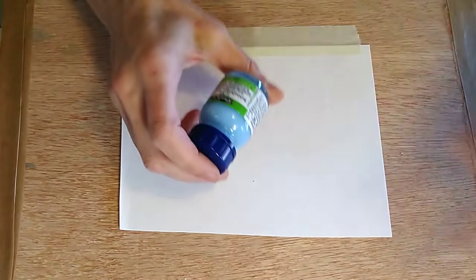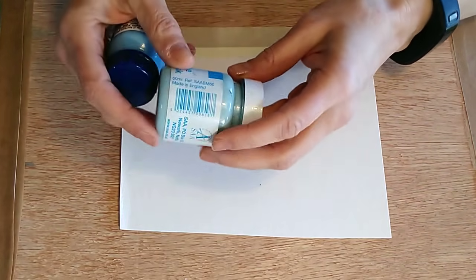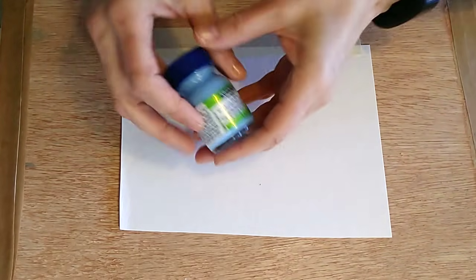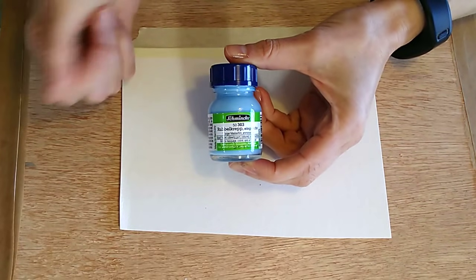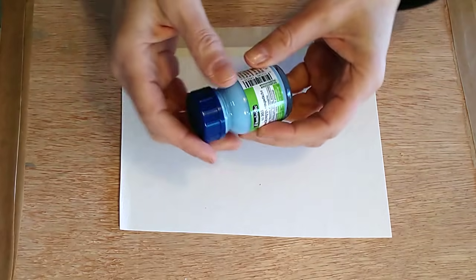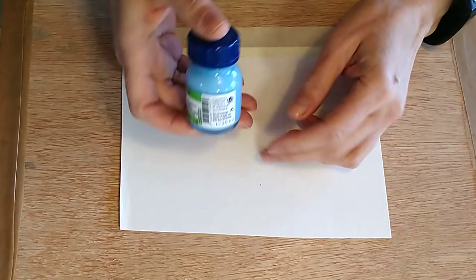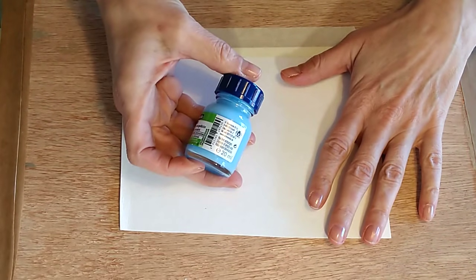I've got a couple of masking fluids here. This one is SAA Blue Mask, which I've always used. I also bought a new brand — Schmincke — and I'm in two minds about it. Although it came off the paper lovely and performed very well, it did stain my paper blue, which I was very unimpressed with. I'm using it today because we're only doing experimental stuff. I couldn't choose the white one because you wouldn't be able to see it easily on camera.